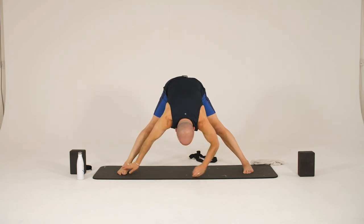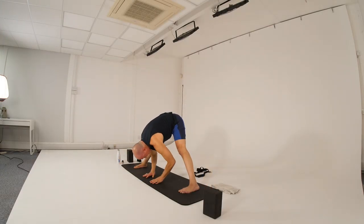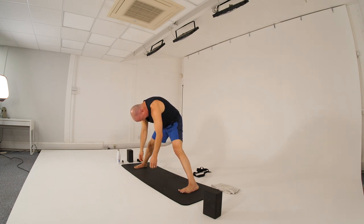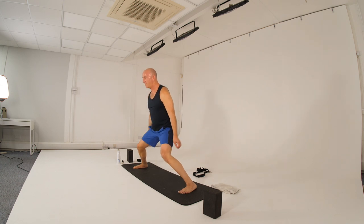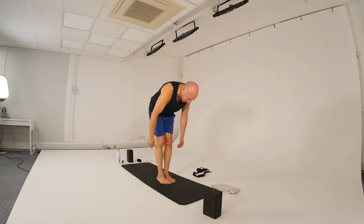Inhaling back to center, and then reach out, lengthening the spine, pressing into those fingertips. Relax the head and the neck. And then bring the hands back between the feet. Bend your knees if they weren't already bent. And then press up on the inhale as you press yourself up to standing. All the way up. When you get to the top and you're standing, step or jump the feet together to the center. And then we'll turn to face the other direction on our mat.